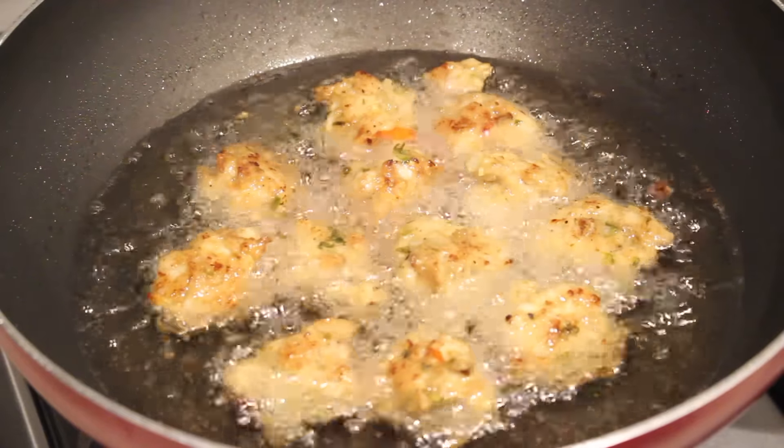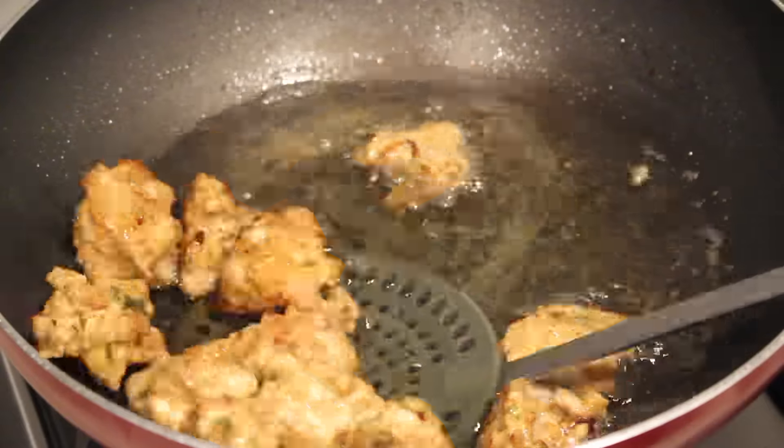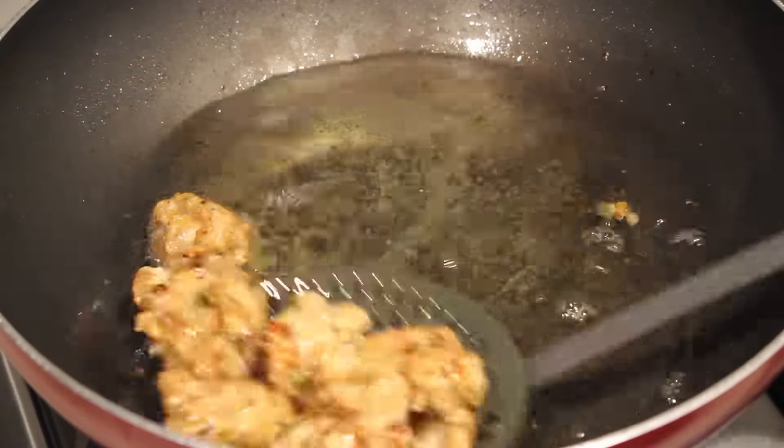Once you think it's done, dish it out on a paper towel and let it cool down for around a minute or two. Then serve it with your favorite sauce — I use chili garlic sauce because that's the combination I love, but you're free to use whatever you want.